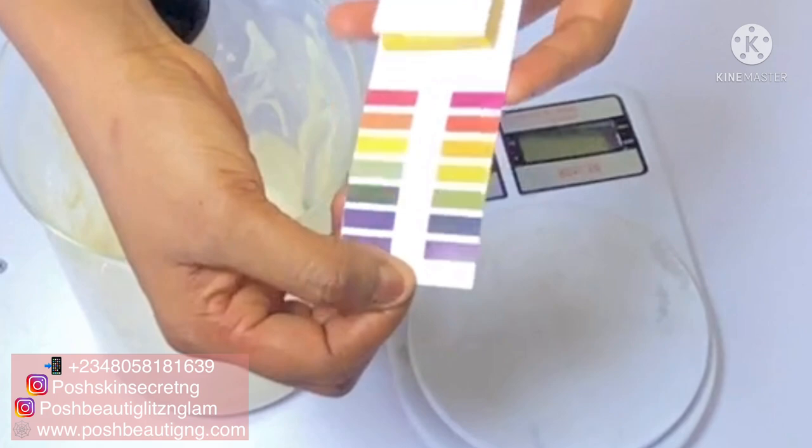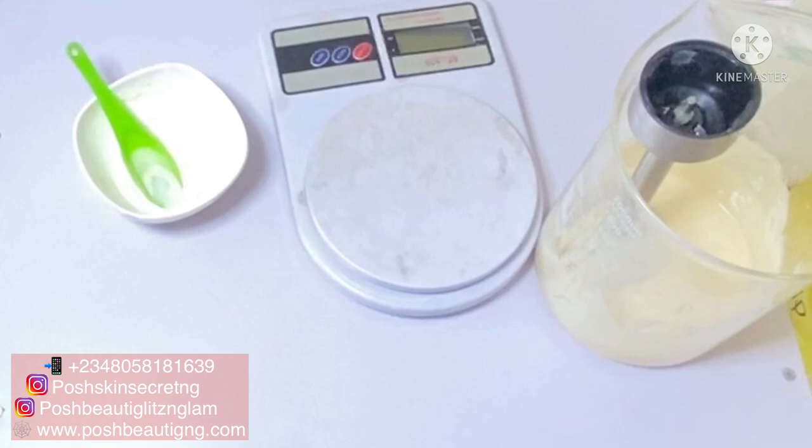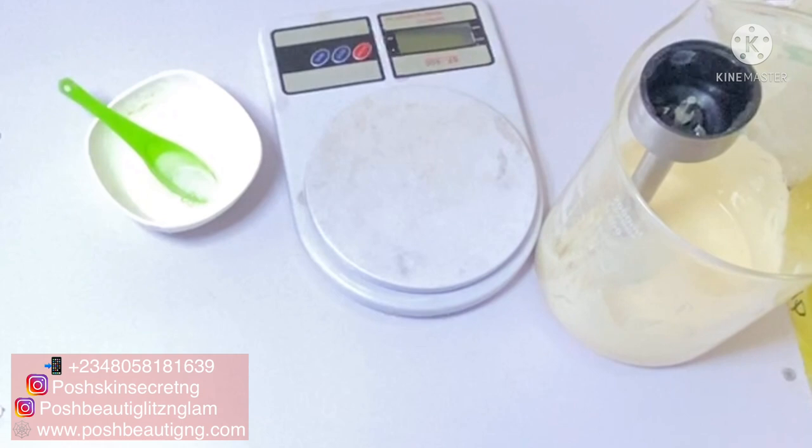This is a pH strip — this is what it looks like. Now we are done with our cream and it's beautiful, but we can't tell how effective this cream would be if we don't test the pH. I like my creams to be around 4.5 to 5.5 on the pH scale — that way I know my cream is going to give a very beautiful result. So we are going to check the pH of our cream.